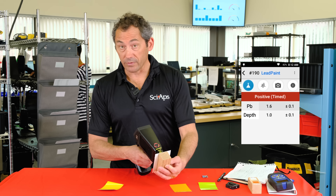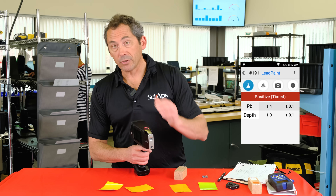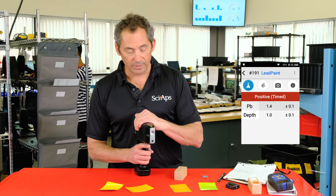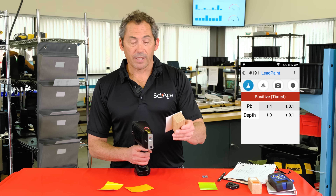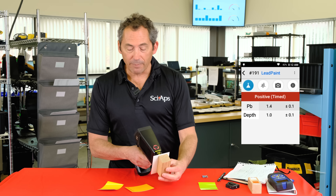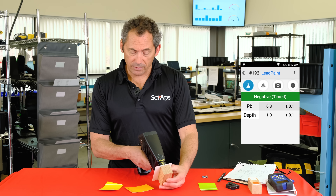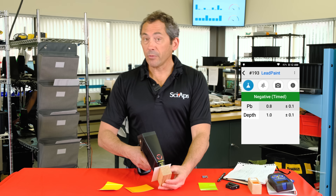With x-ray tube technology, that one-second test will always be one second — it'll never get slower. Now let's go to something around 0.7, which takes a little longer because the device must confirm it's statistically less than 1.0 with 95% confidence. Shooting that standard — one, two, three — about a three-second test and you get your negative. Let's do it again: one thousand, two thousand, three thousand — negative, about three seconds.